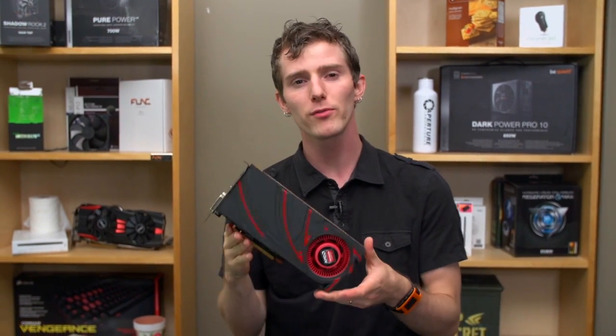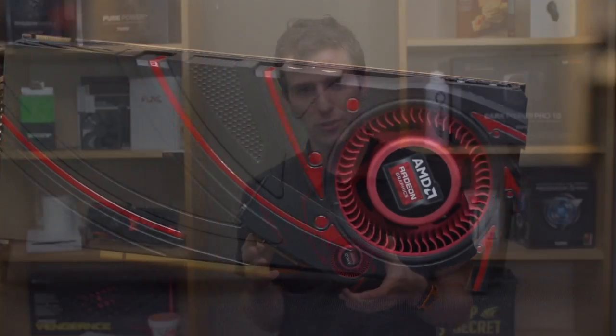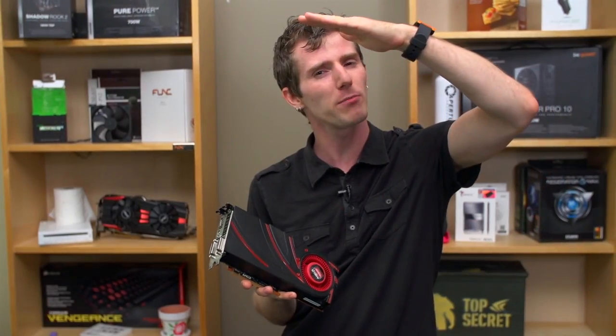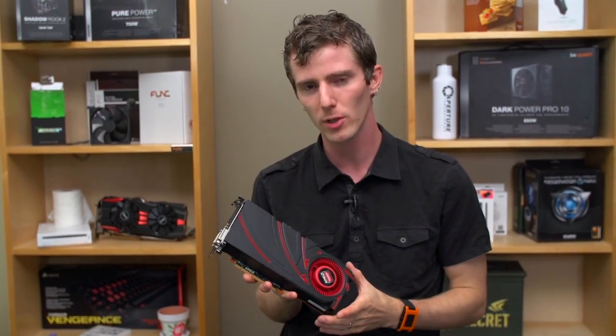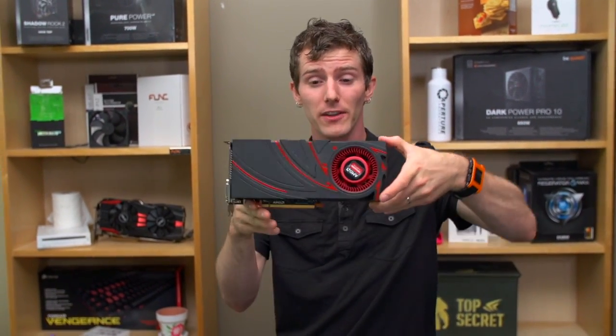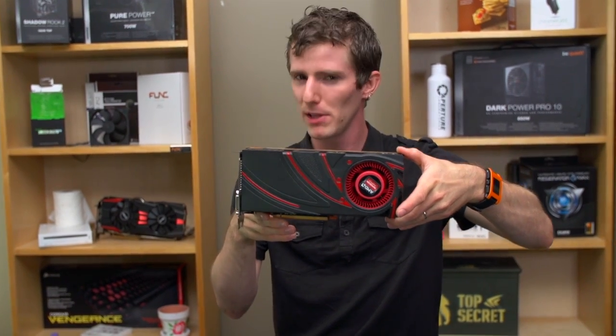Welcome to my unboxing and performance review of the Radeon R9 270X. It's a $200 GPU, meaning it's at the top end of that best bang for the buck $100 to $200 price range. And if you're familiar with the 7870 GHz edition, this card is going to look pretty familiar to you.